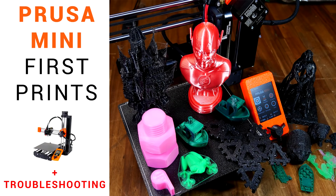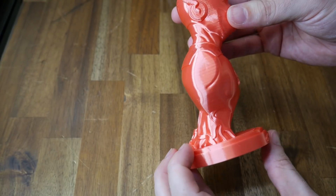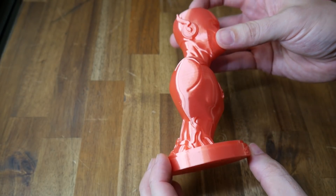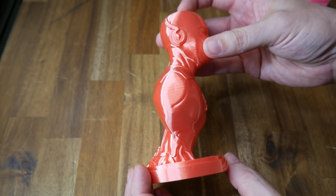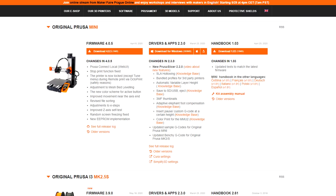So how about its little brother, the Prusa Mini? Like many in the early batches, my printer suffered from filament jams and I wasn't quite happy with the print quality using the inbuilt Prusa Slicer profiles. Since then, Prusa has been doing outstanding work with face shields, so my printer's been sitting there collecting dust. But more recently, firmware and software updates have started to flow through, so I will fire it up and give it another chance.